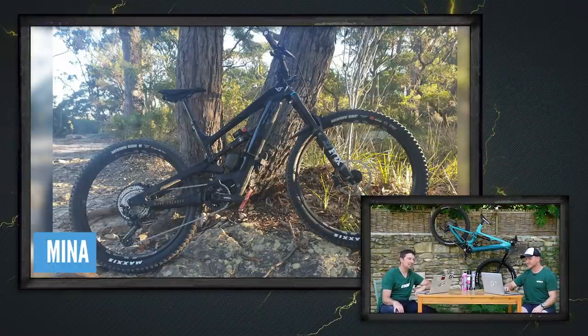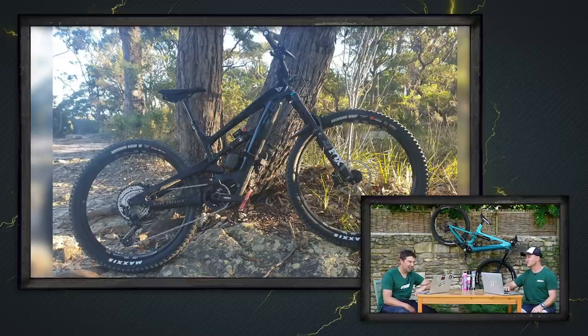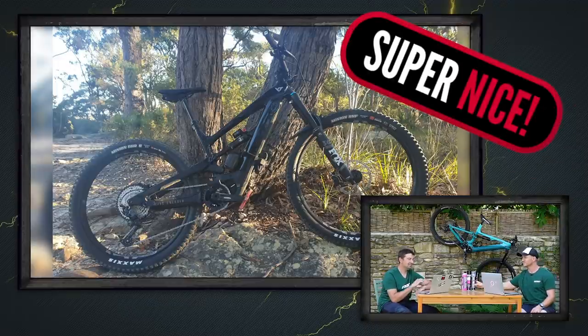This is Mina who's just built up a new YT Decoy Comp out in Sydney, Australia, taking her out for her first ride. It climbs as well as it descends, and that's a good thing about e-bikes. Super nice.